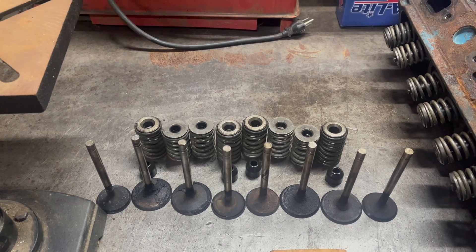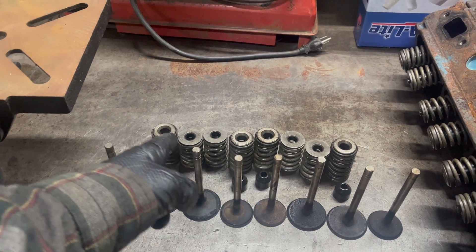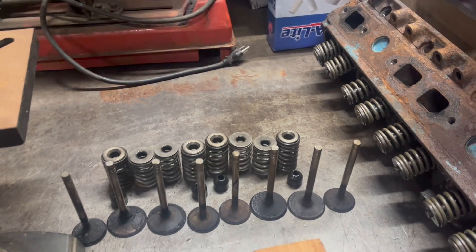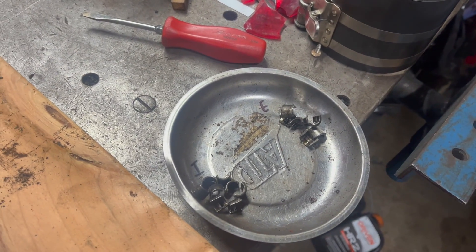Until the camshaft — the brain of the engine — wants the valve to be opened, it needs a spring to hold it shut. So these are the main important pieces of the head: the valve, the spring, the little oil seal, and also these keepers that hold it all together.